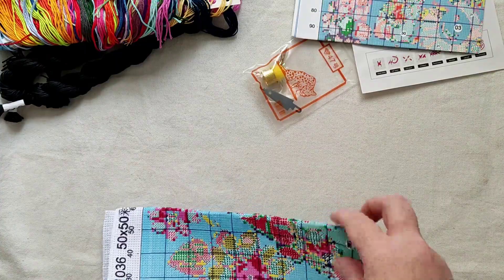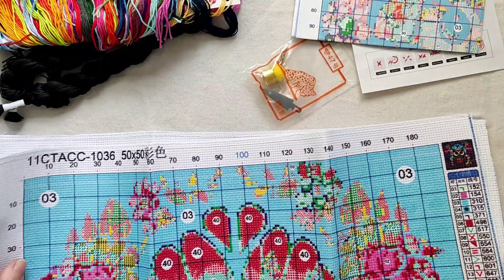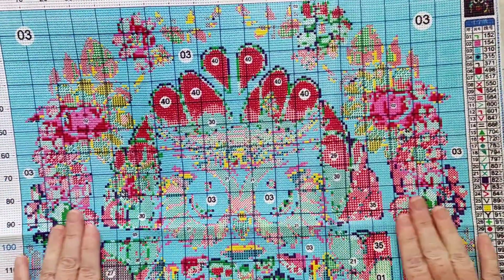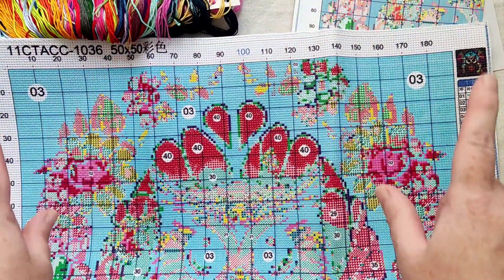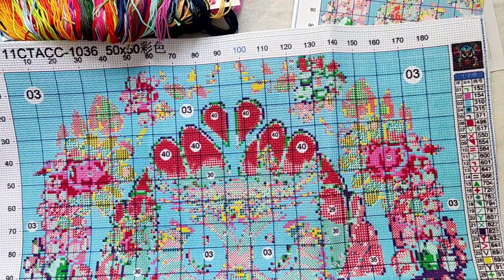Okay, so let's look at the fabric. There we go. Now usually 50 by 50 refers to the whole piece of fabric, not the stitched area itself.